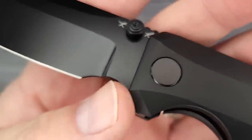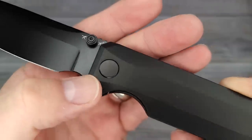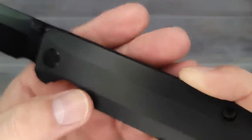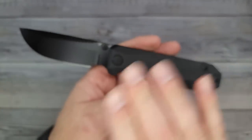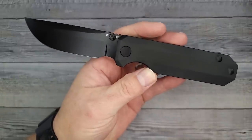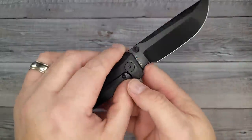Let's get down and show you a good look. You have a big finger choil here. It has ceramic bearings in the pivot. These edges are all nice and chamfered. There's not a lot of detail to show you on the outside — I like that. I like the simplicity. I like how clean it is, purely from a knife collector's standpoint.